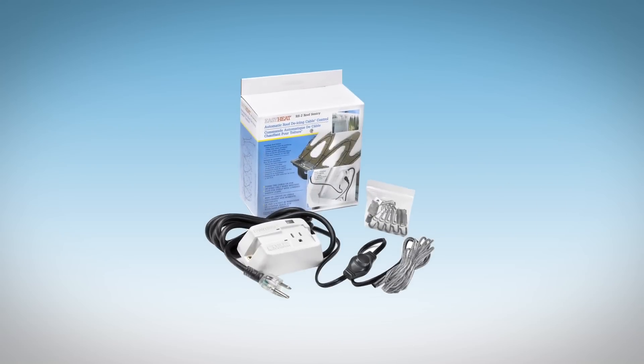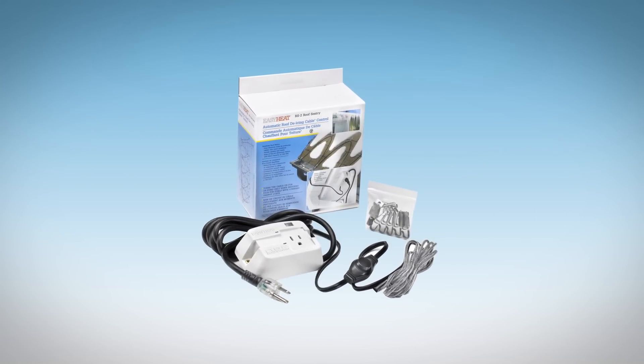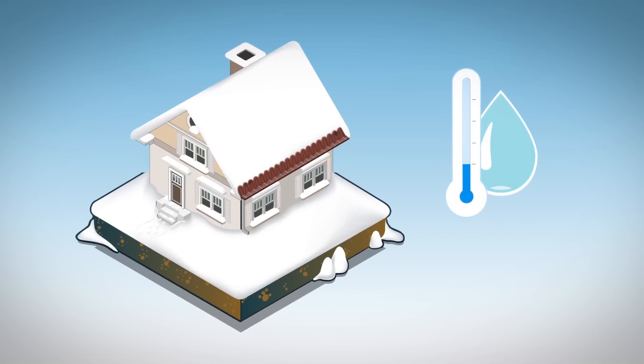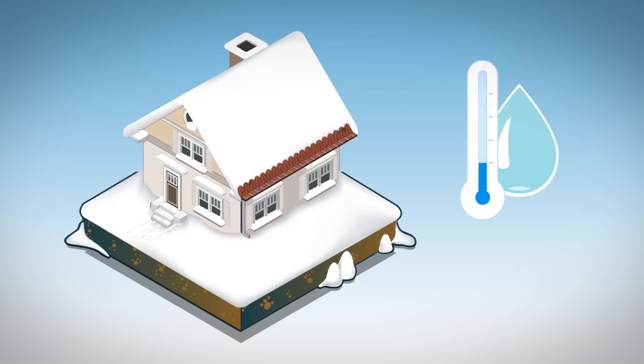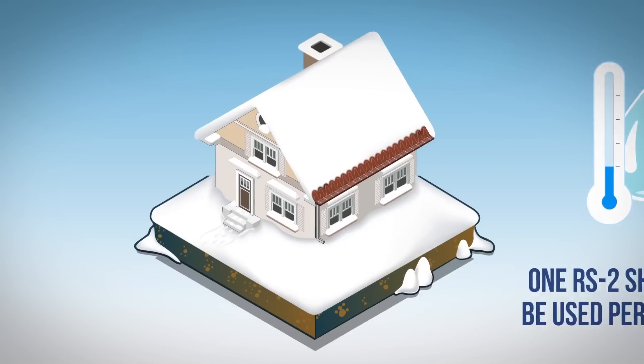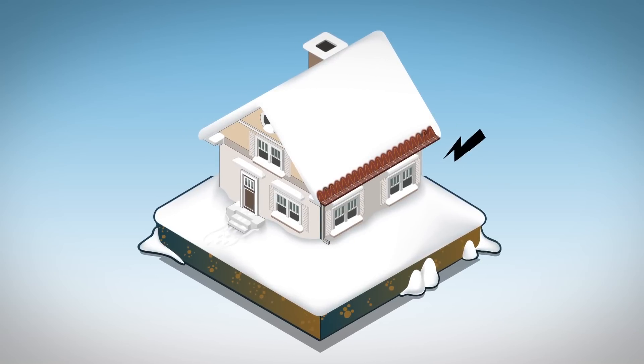EasyHeat's RS2 roof de-icing cable controller will turn the ADKS roof cables on and off automatically. It senses temperature and moisture and operates the system only when required. One RS2 should be used per cable, and the system must be plugged into a circuit with ground fault protection.